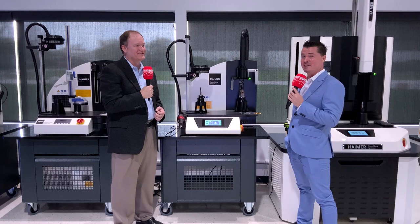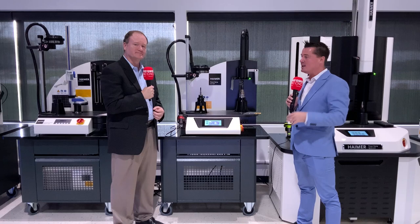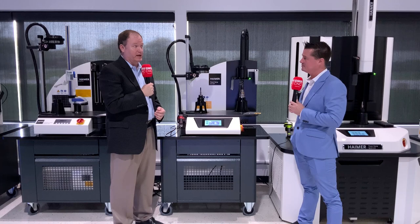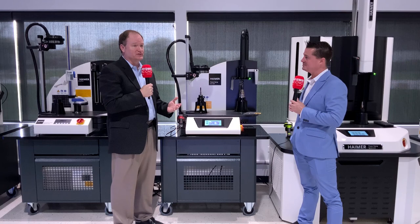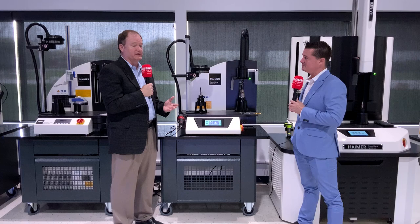Brent, thank you so much for having me in. Before I let you go, if someone is curious about how to find out more information about this product, where can they find you? Our website is www.hymer.com. We also have a social media presence on LinkedIn, Facebook, Instagram, and even Twitter, so we're easy to find. We've got regional salespeople throughout the whole country, and an applications team in Mexico and Canada as well. We'd be happy to come out and visit to see what your application is and how the Hymer product might be applicable for what you're trying to do.